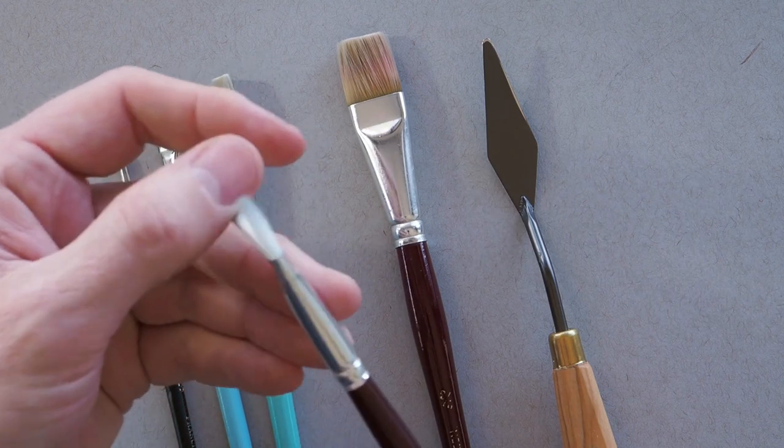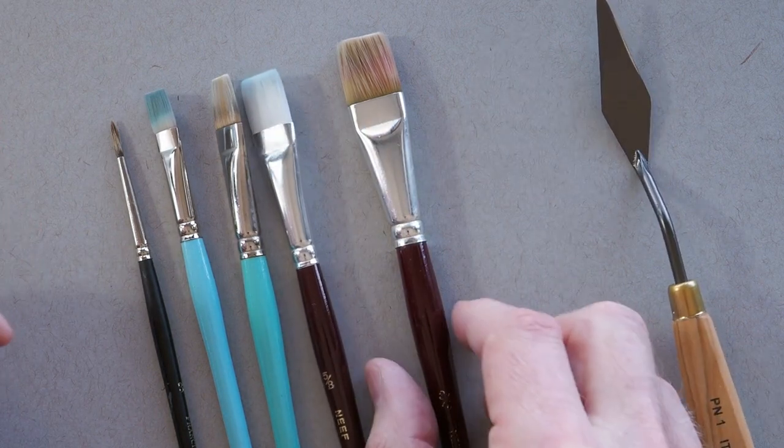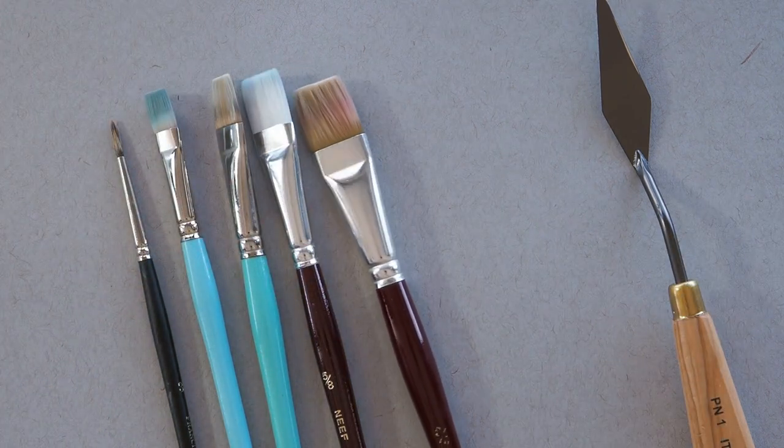These are cheap nylon brushes with very soft bristles. I don't actually paint in oil with these — I have some hog hair brushes for that. I don't paint with sables either, but these cheap nylons seem to work pretty well. I like them. They're easy to pick up anywhere.